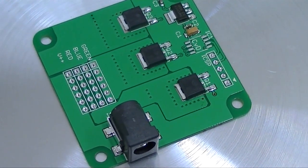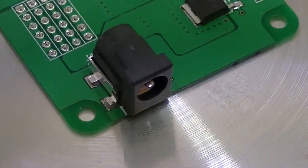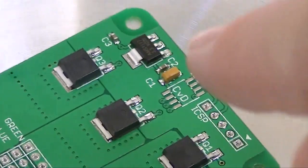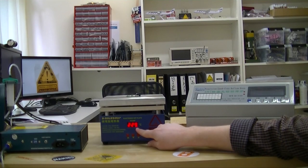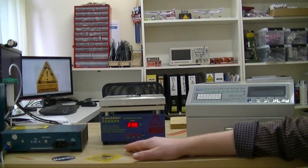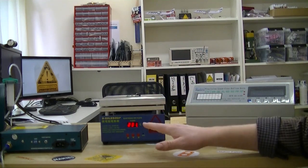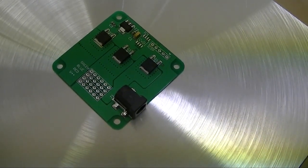Unmelted solder paste looks gray. Once it reflows, it turns shiny silver and that's when you know it's done. There's a little bit around the power jack that's not melted yet, but the FETs over here have already reflowed, as well as the smaller 0603 parts. We're only at 230 already, but everything seems to be reflowed nicely. I think we could switch it off now, but I'm going to go ahead and bring it up to 240 and then just shut it off.